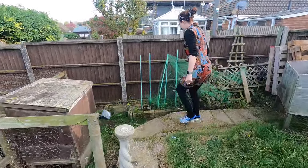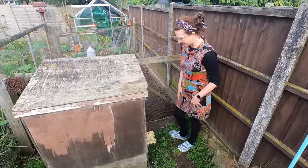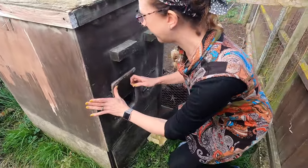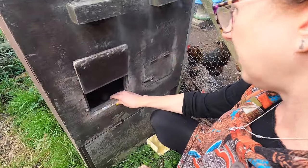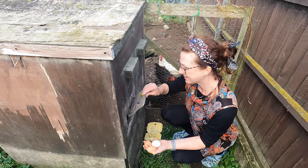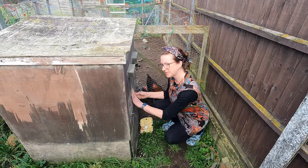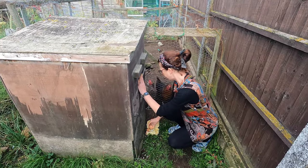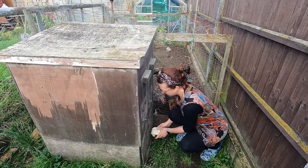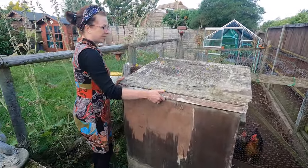My husband built our chicken run because he likes doing things like that, but obviously you can purchase one. I've got my little hatches down here where I get the eggs out, so if you build one yourself bear in mind that you need to be able to get the eggs out really easily. Let's have a look to see whether they've laid anything today — yep, we've got some in there! Generally speaking I do get between three and five eggs a day; they're not machines so sometimes they lay and sometimes they don't, but it is quite a steady supply. They're nice and healthy and organic because we don't treat them with anything.